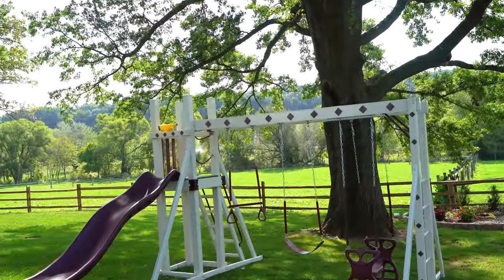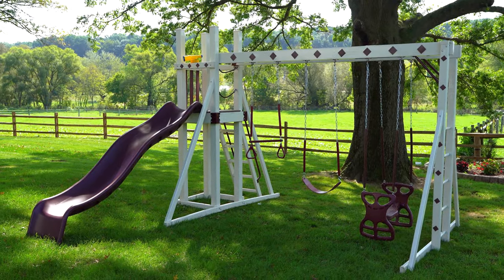A few customizing tips for the Honey Bear Hangout: with that open side on the 2x2 tower, you could put a super spiral slide there. You could also do a fireman's pole, or a half rock wall, or a half cargo net. All of those options add a little bit more fun to this tiny little set, which will keep the children coming out day after day.